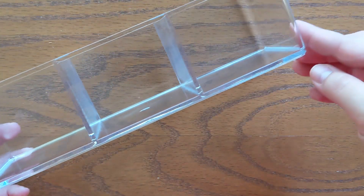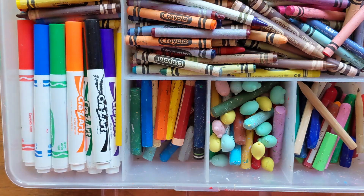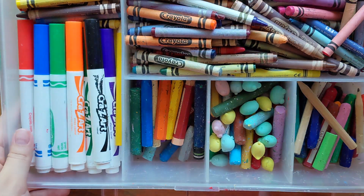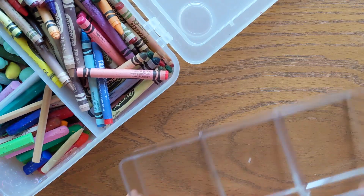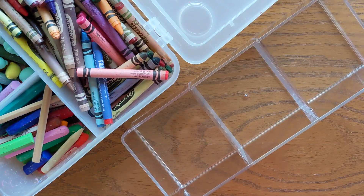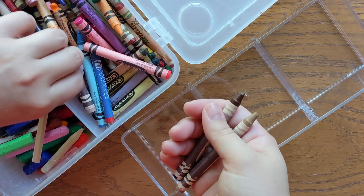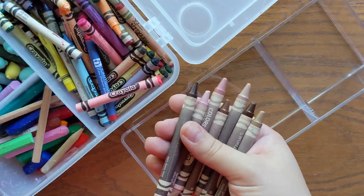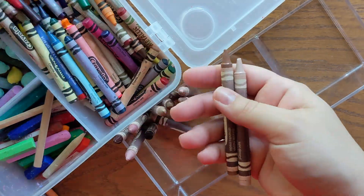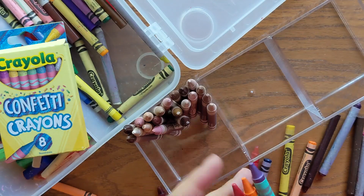First thing that I'm going to do is get our crayons organized. I got this great little organizer off of Temu. It was like five dollars and it is in my opinion the perfect dimensions to organize crayons specifically. My kids have been reaching for and using crayons a lot more frequently lately, so I wanted them to be out and easily accessible on their desks rather than tucked away in a supply box on a shelf.